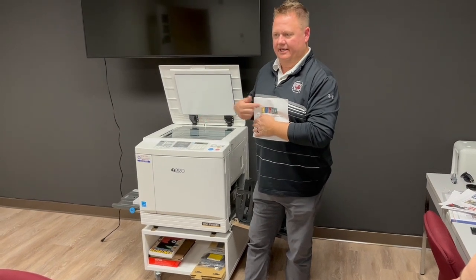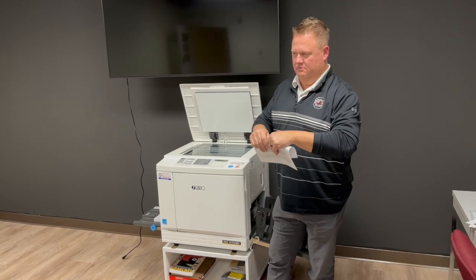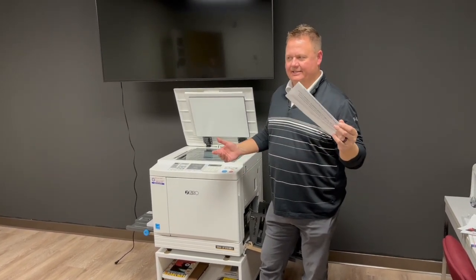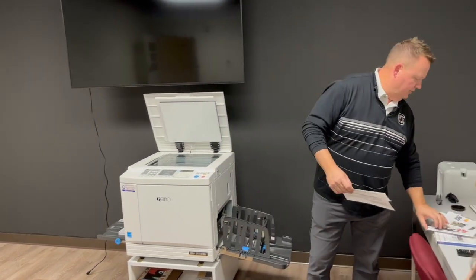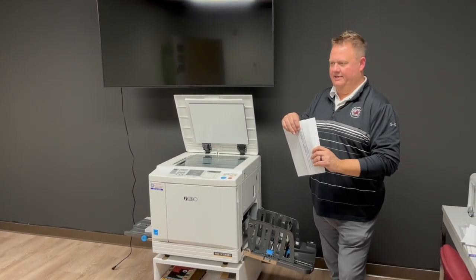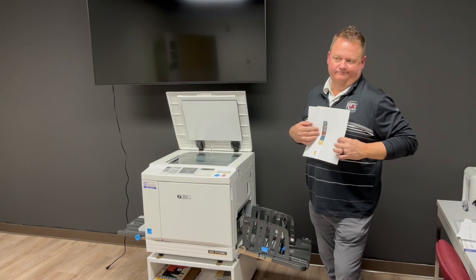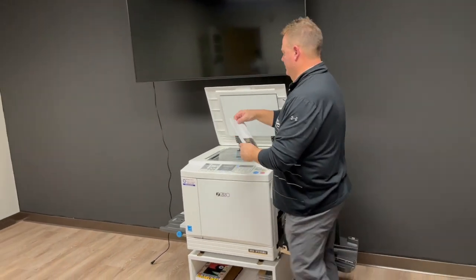One original would be one color, the second would be the second color. Since this is a very analog device, it doesn't care. I'll put a white piece of paper behind it — kind of cheating the system. So essentially that'd be one original, and that would be the second.